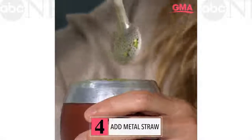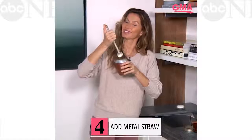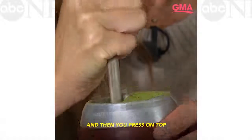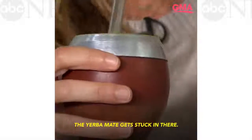You've got to cover the top of the meadow straw. Meadow straws — gauchos, Brazilians were drinking from meadow straws a long time ago. And then you just press on top because you don't want the air to come in, so sometimes the herba mate gets stuck in there.